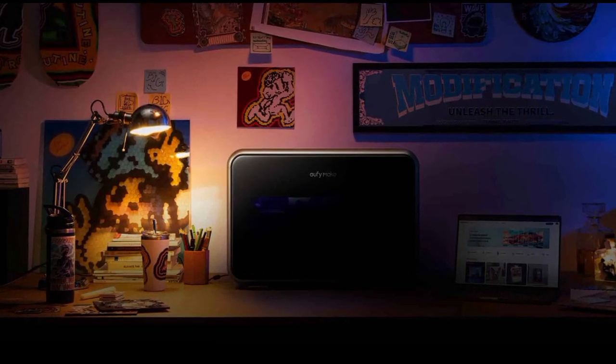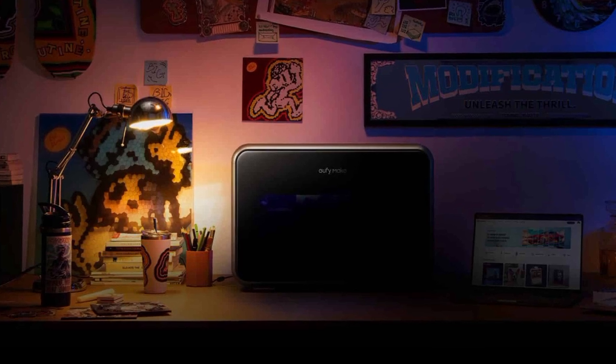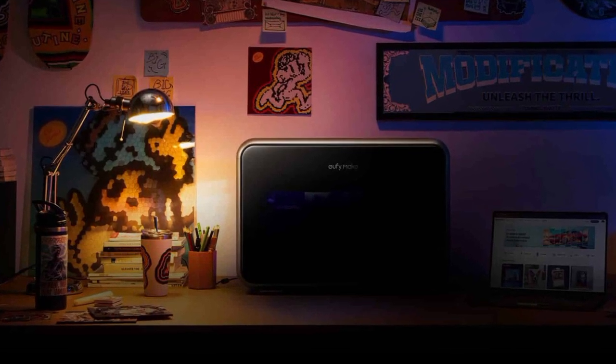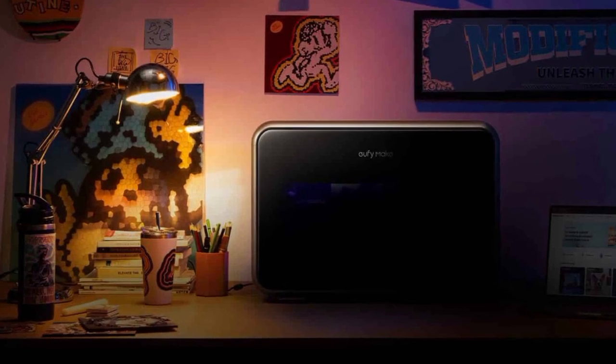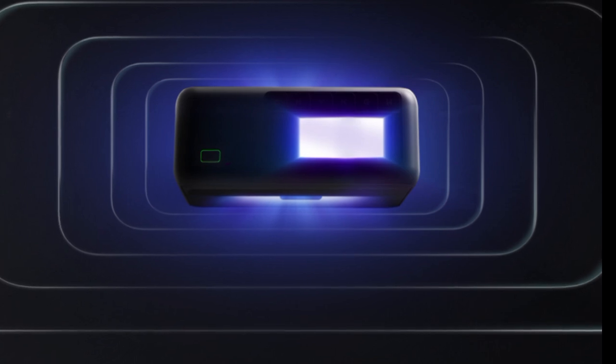Anker has officially announced the new Eufy Make-E1 UV printer. According to the Chinese manufacturer, it's the world's first personal UV printer with 3D texture. This means it's not a conventional 3D printer that uses filament, but rather a UV printer.